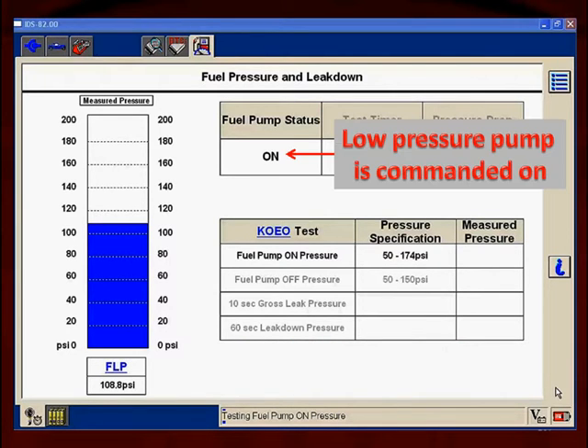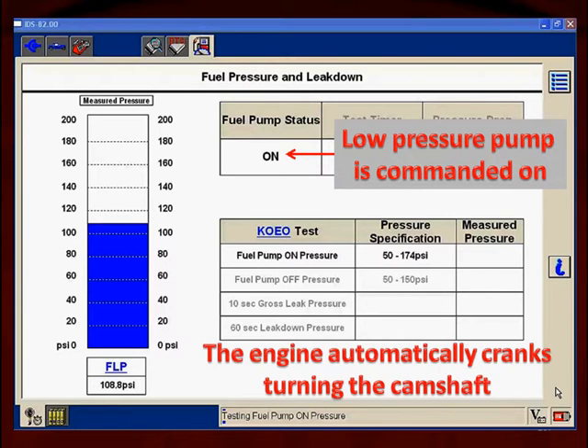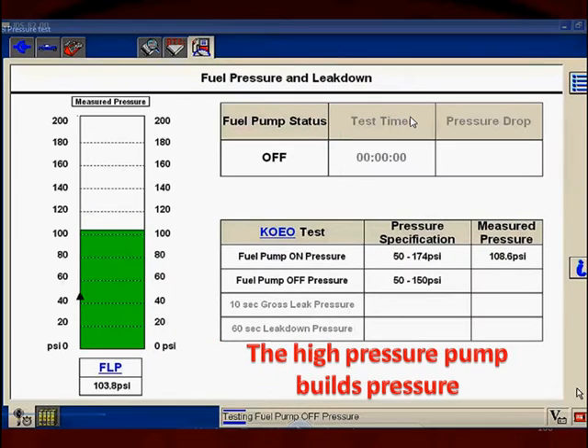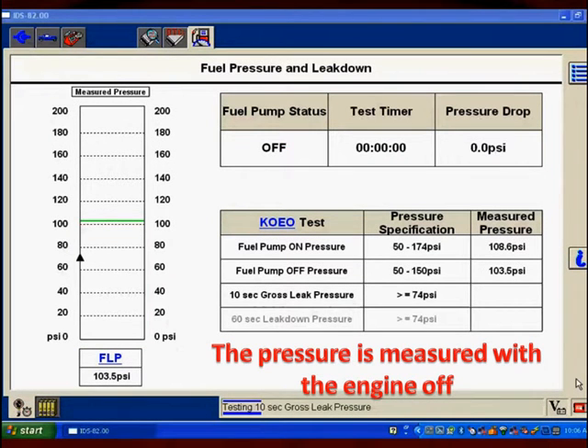Then the ignition is going to be disabled. The low-pressure pump — the one in the fuel tank — is going to be turned on. The engine is then going to be cranked automatically so the camshaft turns. After that, the computer is going to measure the built-up pressure, and then it's going to command the low-pressure fuel pump off, as it doesn't need it for the rest of the test.